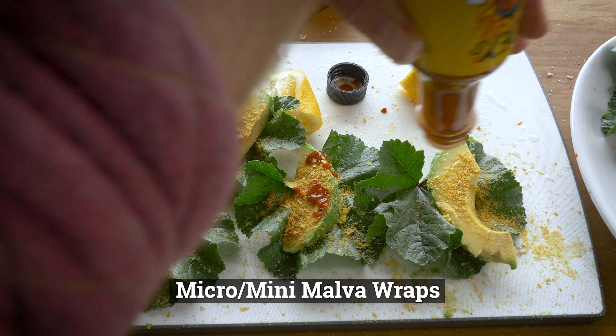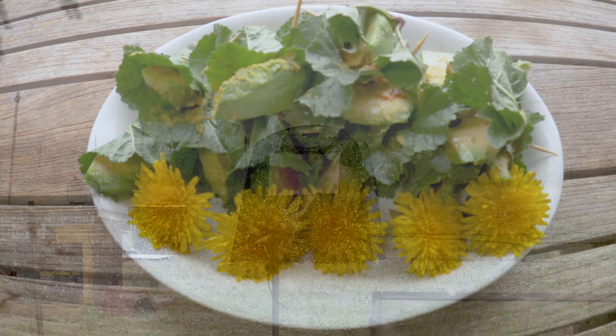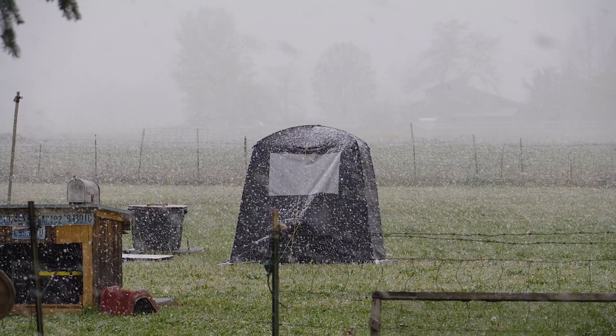In today's episode I'm going to teach you how to make micro malva wraps — mini malva wraps, something of that nature — so stick around, it should be fun and educational. Springtime is here, hopefully. It was snowing the other day, but hopefully springtime is finally coming. My plan moving forward is to try and do at least two of these episodes a month. We'll see how that goes.